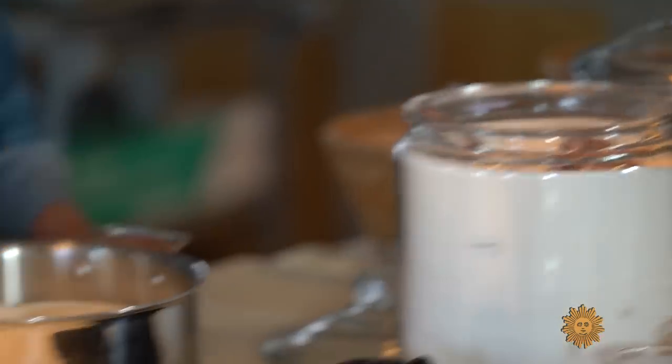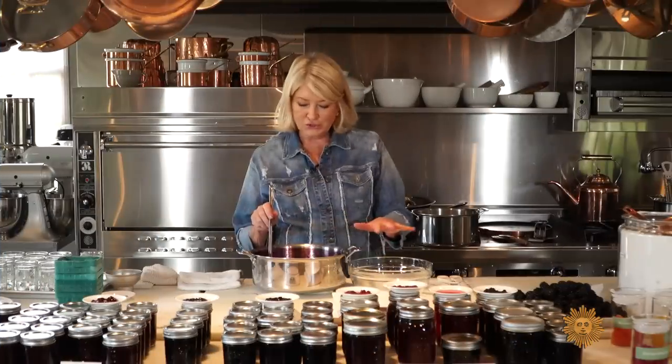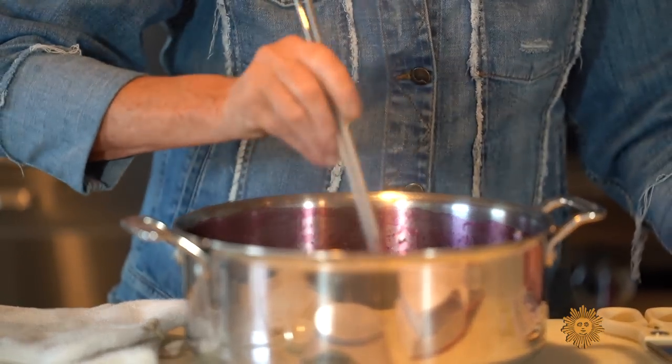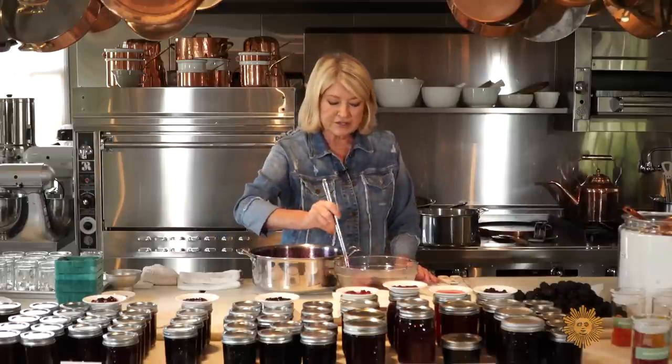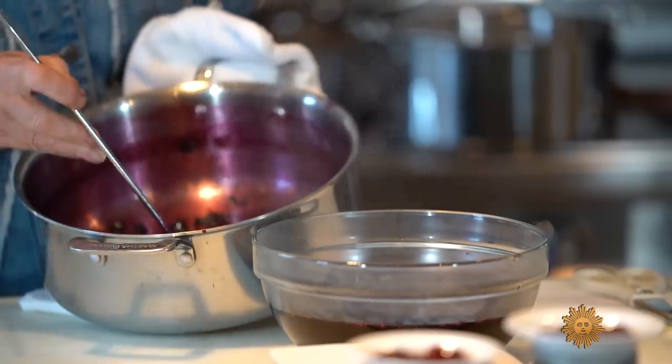This one goes onto the stove and you cook it until all the sugar is dissolved. Once all the sugar has melted, you put this fruit and syrup — because the blueberries have really cooked down — into a glass bowl, and you cover it with a piece of parchment paper.